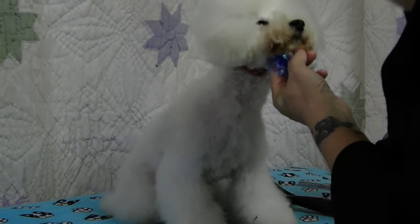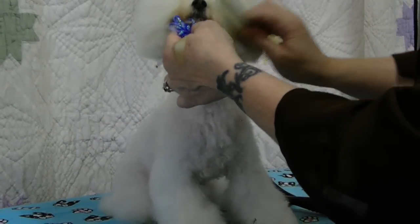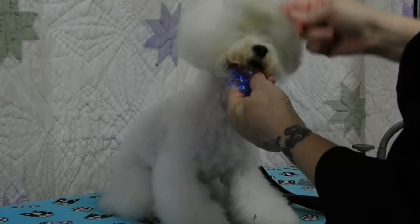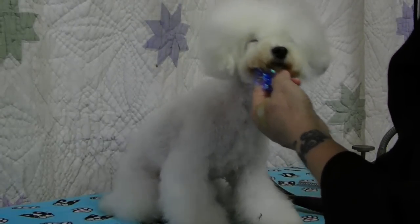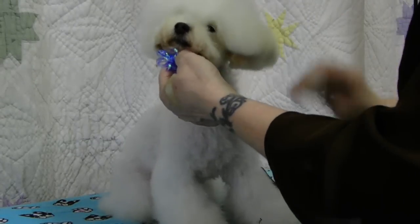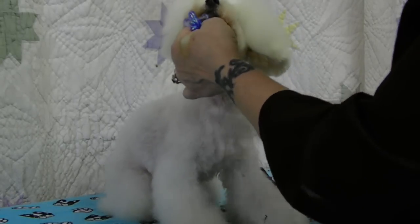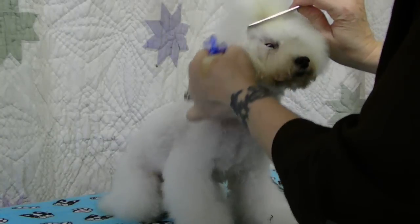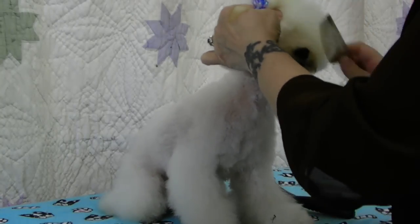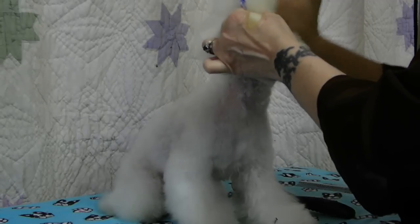Comb through — it's catching more hair. It's finding tangles that the other combs didn't find. Notice how much better of a fluff I just got with that comb. He wears a tie-up, and I'm not going to spend a lot of time trying to make it perfect, because I take it down just about every day and put it back in.